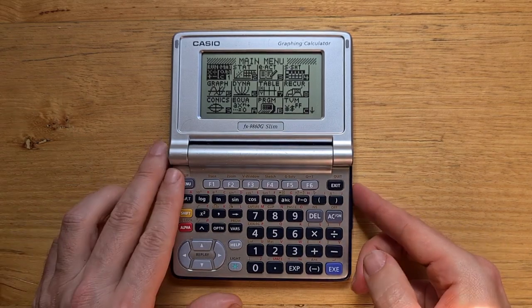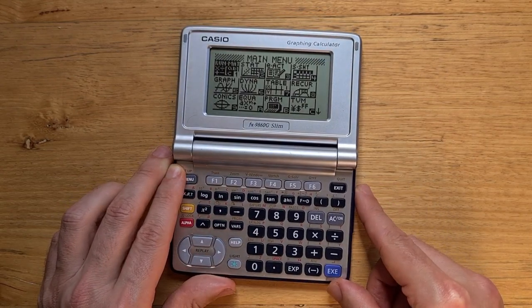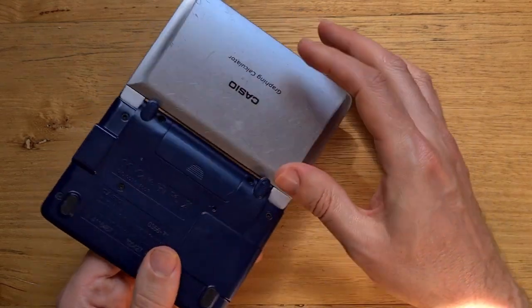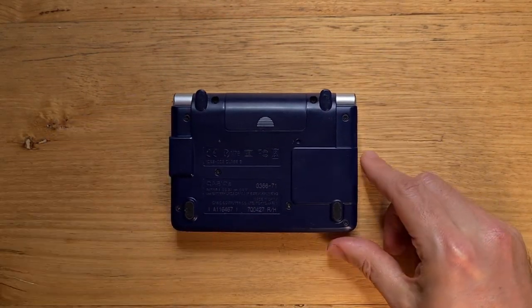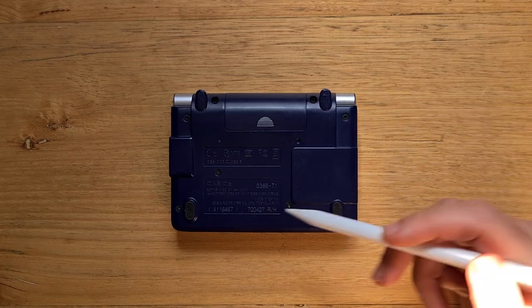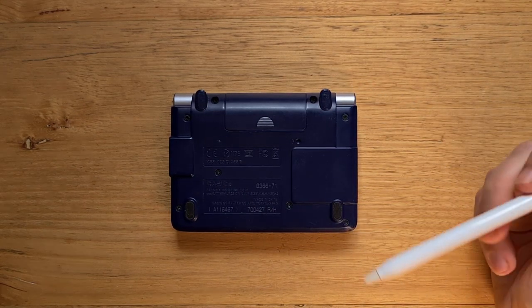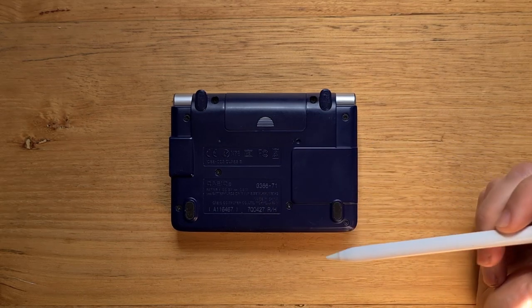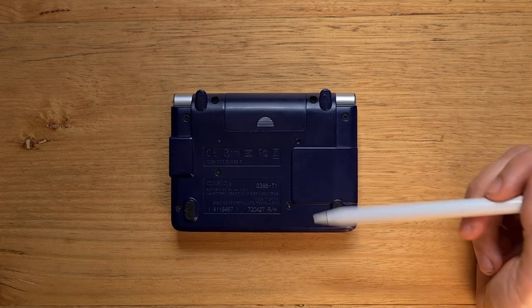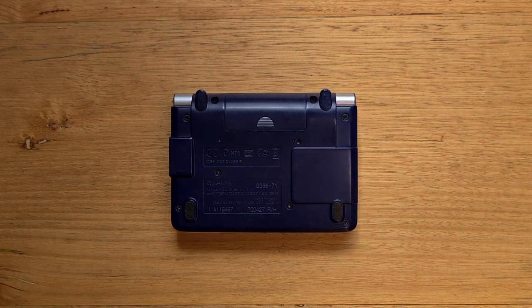On the right side of the calculator is a micro USB port and a charger port. And if we flip the calculator over, we can see that it has four feet to stop it slipping. There's also a battery compartment for two AAAs and a reset switch. And there are eight screws — I'll take them out now so we can see the internals.